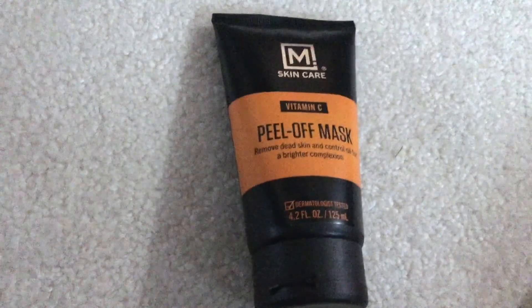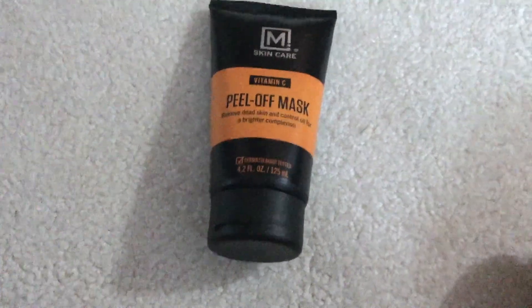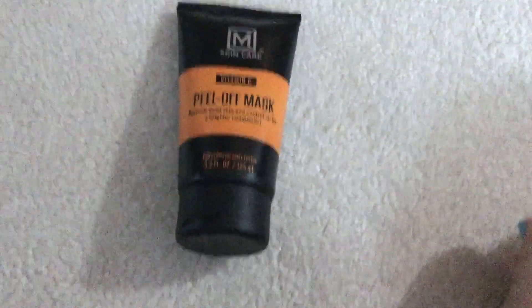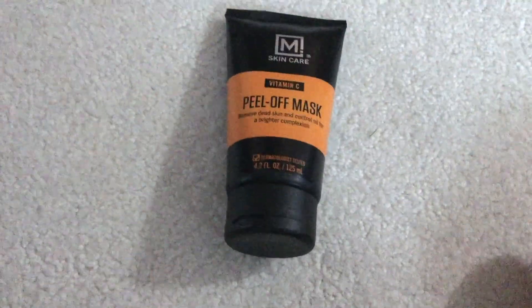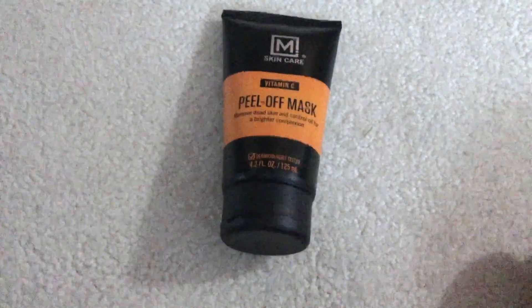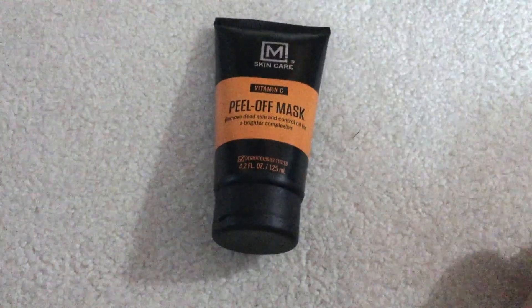Overall, this product definitely gets the job done. It's affordable and easy to find online and in stores. That's my review of the M Skincare Vitamin C Peel Off Mask — I hope you found it useful. Feel free to leave a comment and let me know. Thanks, guys, and have a great day!